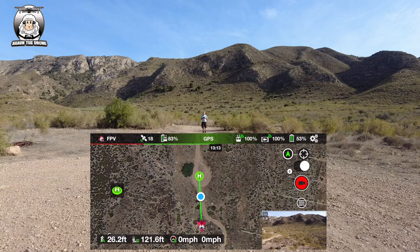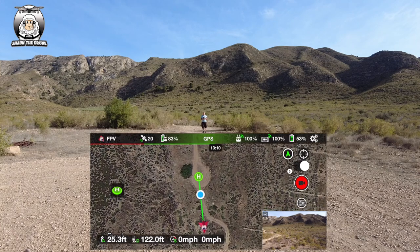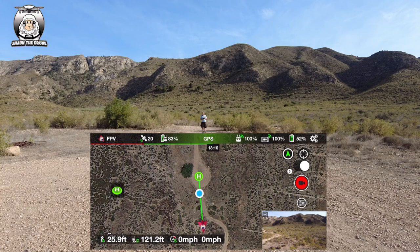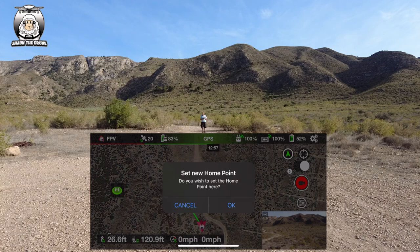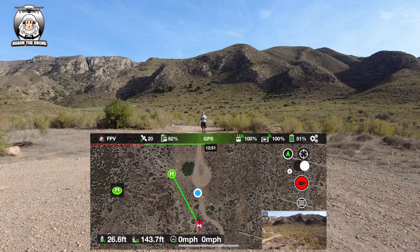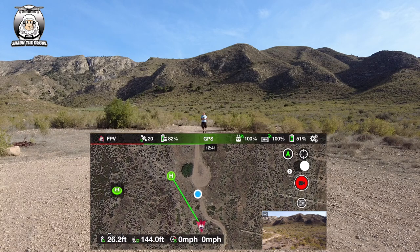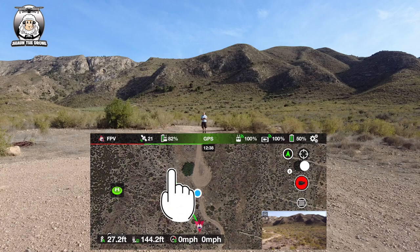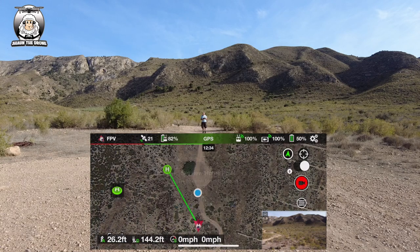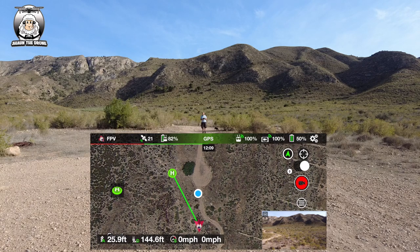There are two methods - one is better than the other, but I'll show you the first one anyway. Someone told me if you just press down on the H you can drag it. You can see it moving about and it will say 'set new home point'. I don't like this method because if you're out and about I don't think it's very accurate. Also what tends to happen is the map moves because you've got your finger on the screen.